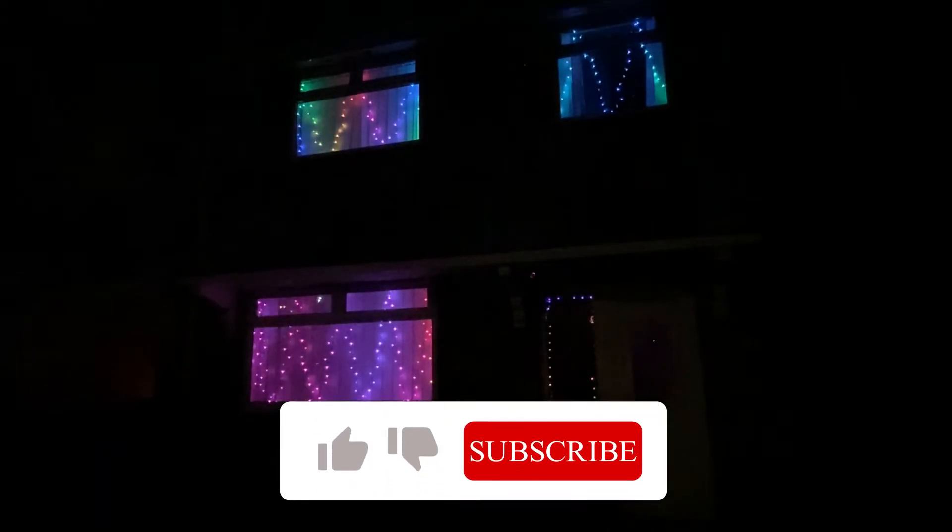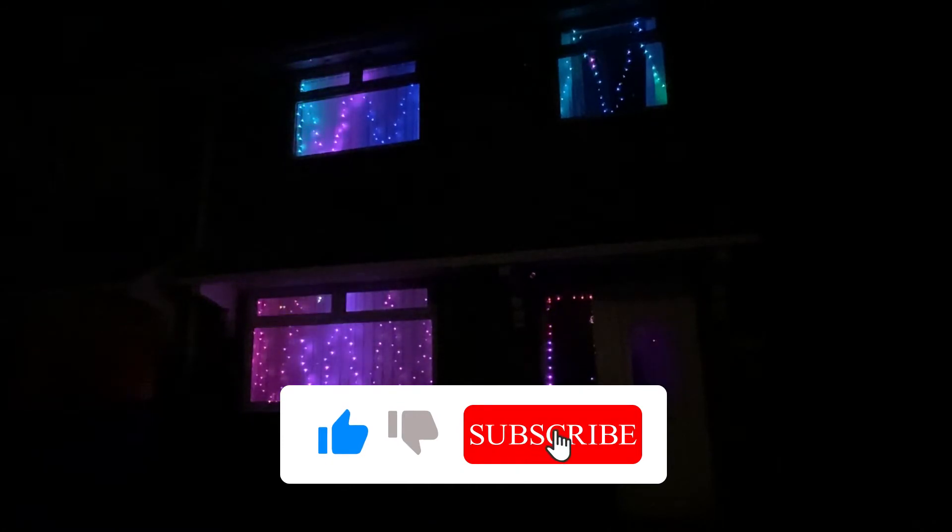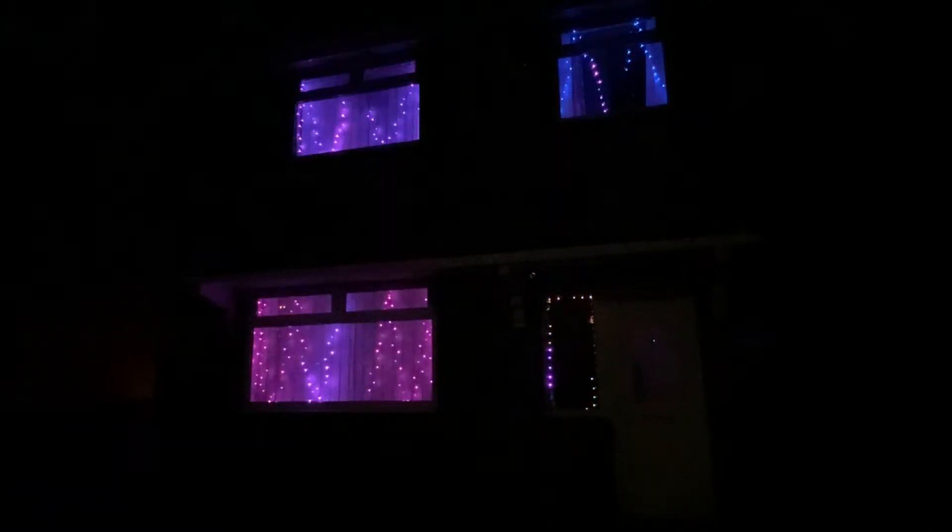So basically all synchronised together. This is just using the WLED synchronisation function. These are all synchronised on my Node-RED system, so different patterns every hour, coming on at 3 and going off at 11. But this is just going through some of the patterns so you can see they synchronise up quite nicely.